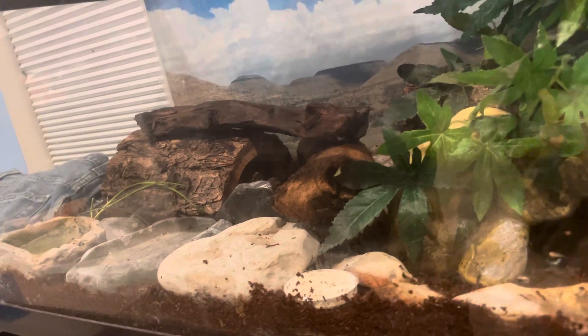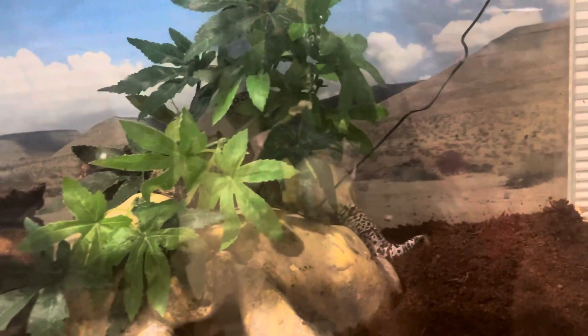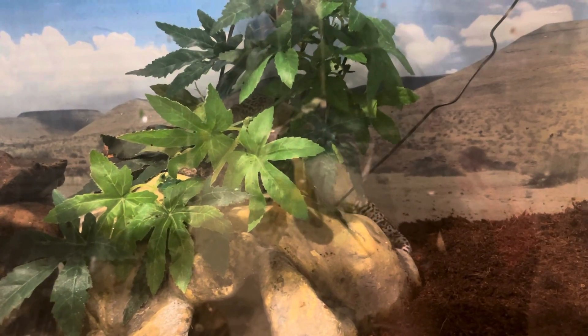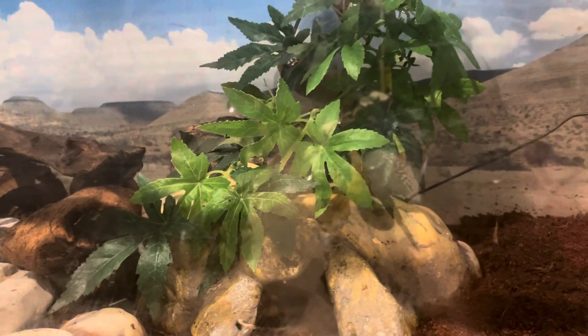I've got some driftwood there and an oak hide that's gonna act as both the humid and cold hide. He's exploring so much right now, trying to climb up the plants. I know he's not freaking out because a sign that they're freaking out is when they start sprawling on the glass like they're trying to climb out — he's not doing that, he's literally just exploring.